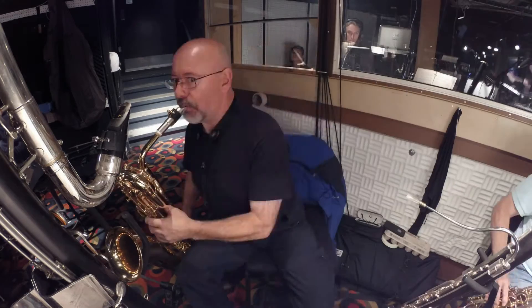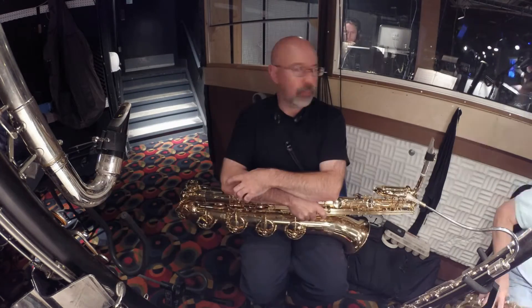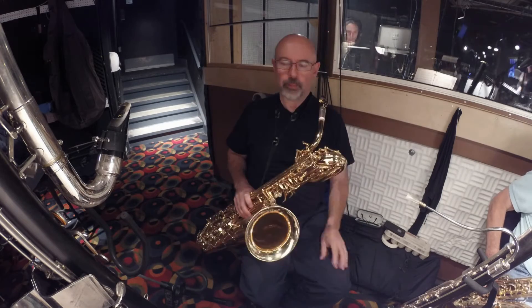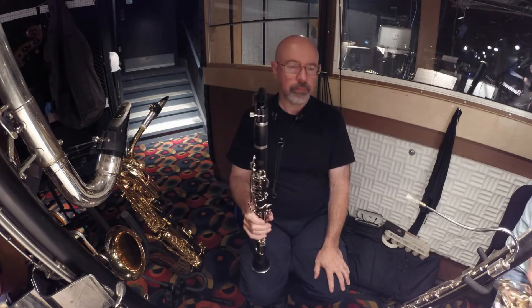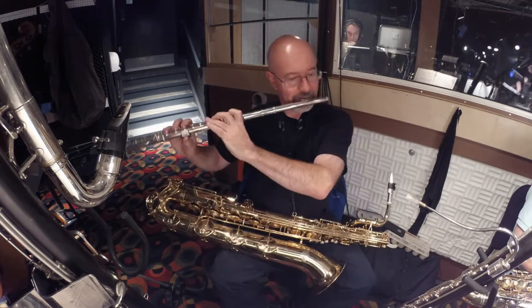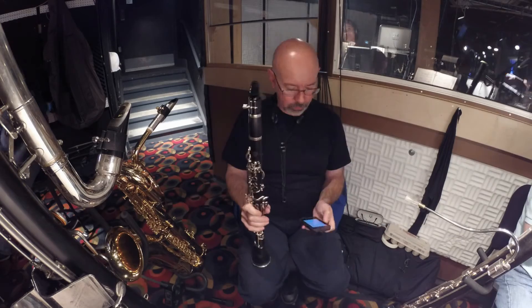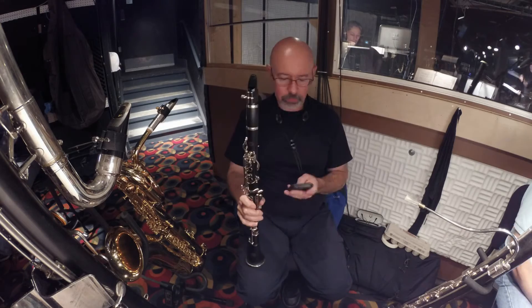The nice thing about the contrabass clarinet is it's a fairly inexpensive instrument to obtain — a plastic student model does just fine for a show like this. The baritone sax I'm playing is a Jupiter 900 series pro model horn. It's the best baritone I've ever owned — I've been through vintage Conns, Selmers, Yamahas, and everything else — and I love that baritone. It's on a Sax Rack stand, which is about the most solid stand you'll ever see for baritone or bass sax.